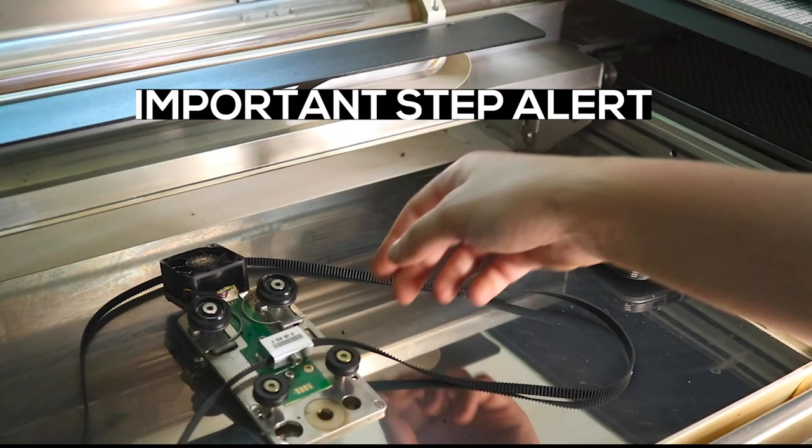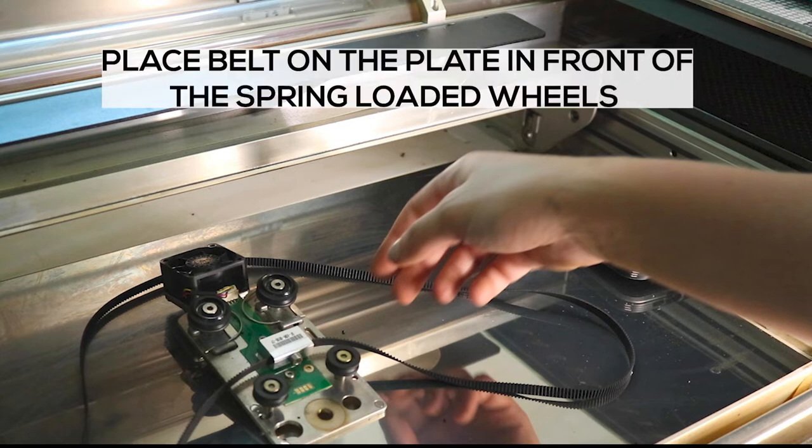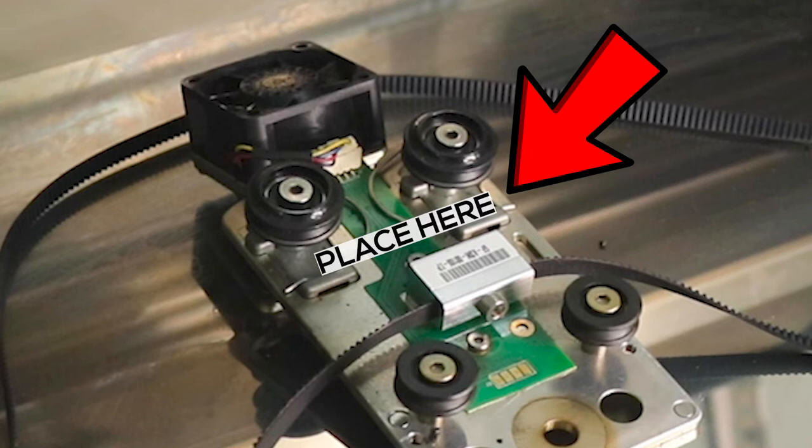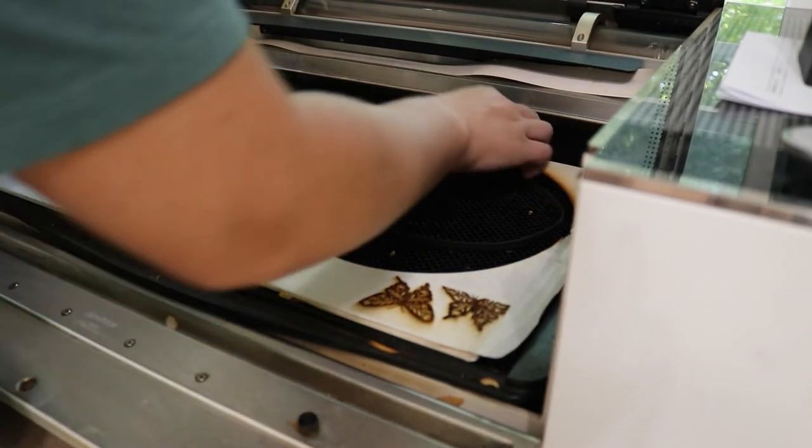Important step alert — this is editing Emily. I realized I didn't say this, and if you don't do this step you will have to remove your belt like I did and the belt will not be put on correctly. Please make sure the belt is placed onto the plate in front of the spring-loaded wheels. I'll show a picture here so you get a clearer idea. Before you put the carriage plate on, that is the only way the belt will not get tight in areas or get tangled up between the back and the fan. Make sure it's in front of the wheels and you should be good.